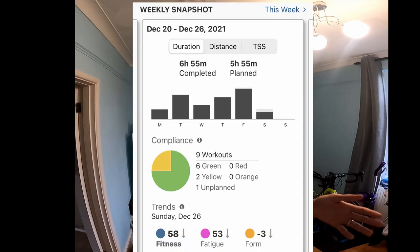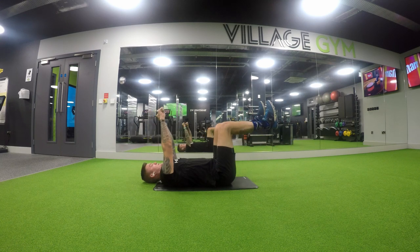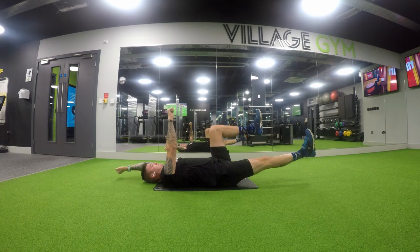Going into the following week it was a recovery week, which was quite nice coming off being sick. It meant there were six hours of training planned and I did seven. There was more strength work rather than extra runs, bikes, or swims — I just did a bit more gym work.